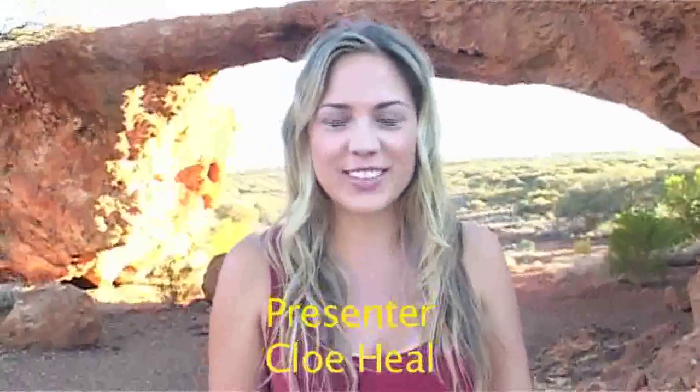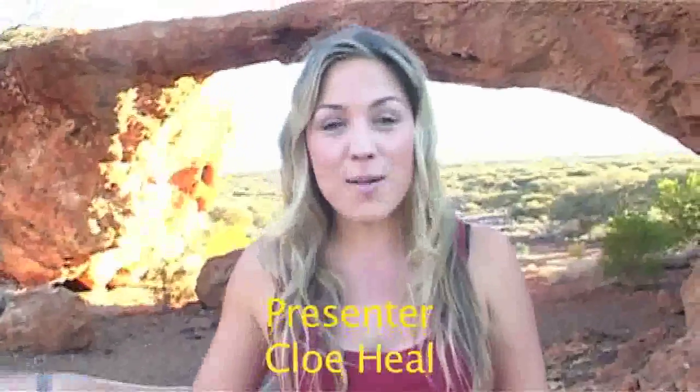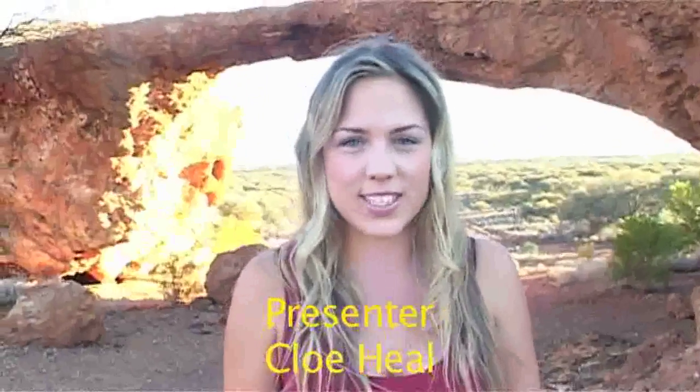Welcome to Sandstone Gold. I'm Chloe Hill and I'm at London Bridge — not the London Bridge, but just outside of a little country town called Sandstone in Western Australia. Let's go find some gold.